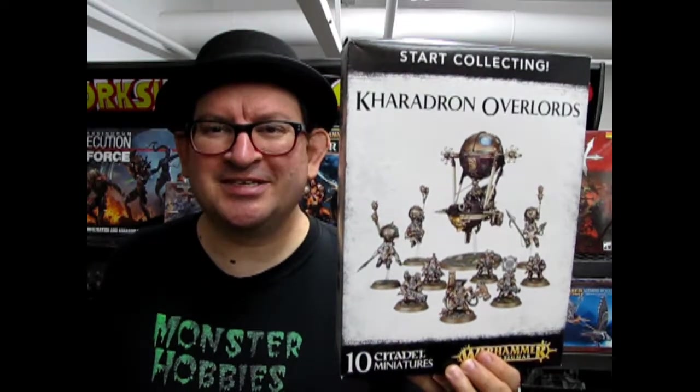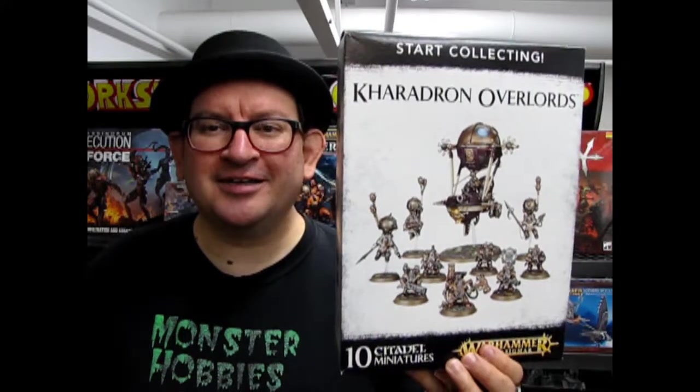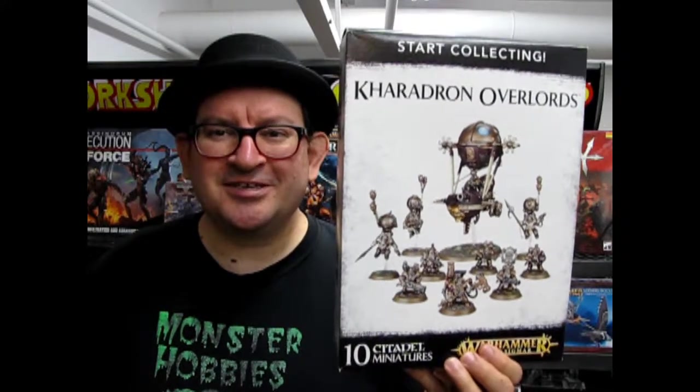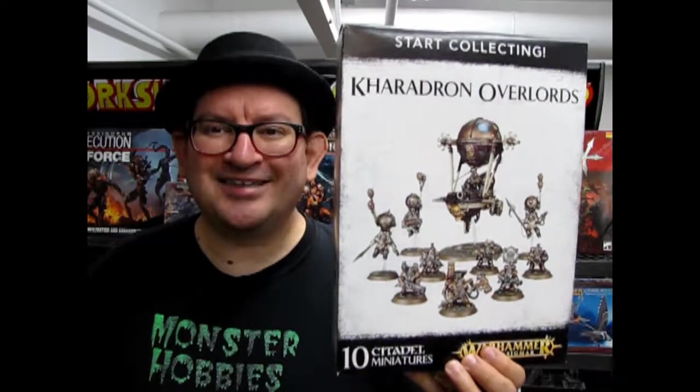Hello once again Games Workshop fans, welcome back to another exciting edition of Monster Hobbies What's in the Box. I'm currently in the shadow of this great box. This is the Caradron Overlord Star Collecting Box where you get your 10 figures. It's a wonderful little model kit, so without further ado let's open this thing up and see what's in the box.